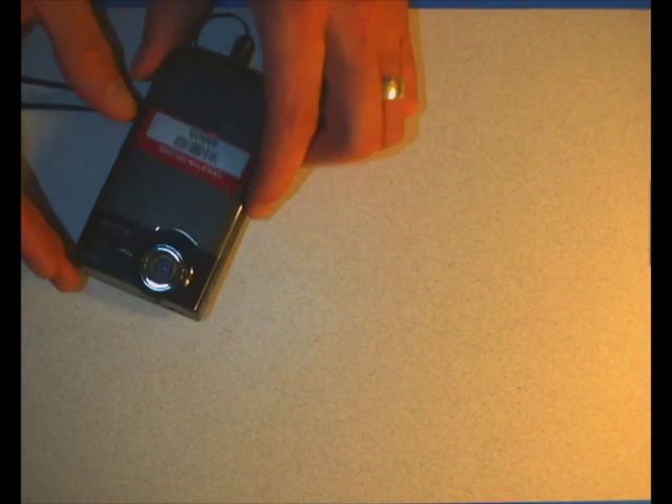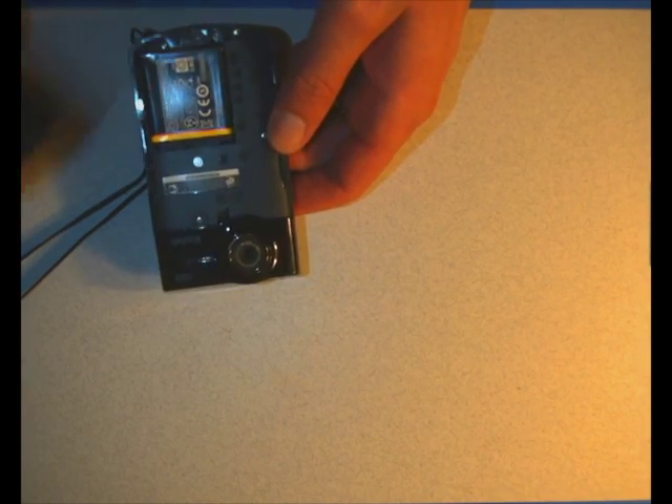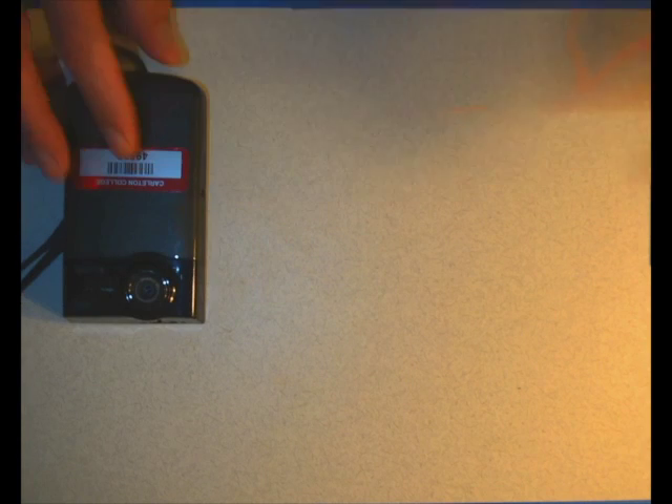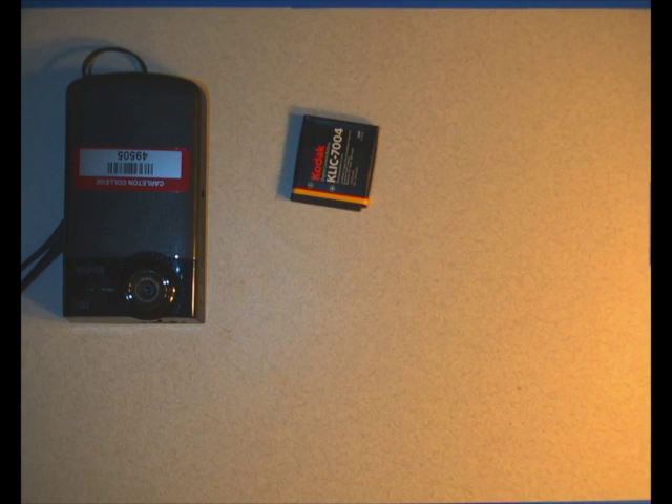The camera itself comes with the camera, obviously. If we open up this little slidey thing, there's a battery included inside of the camera. There's also, inside of the bag, an extra battery, because the batteries unfortunately only last about an hour, so if you want to shoot something longer than an hour, you're going to need an extra battery.